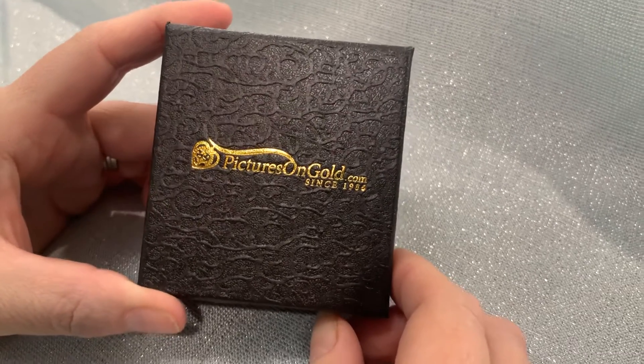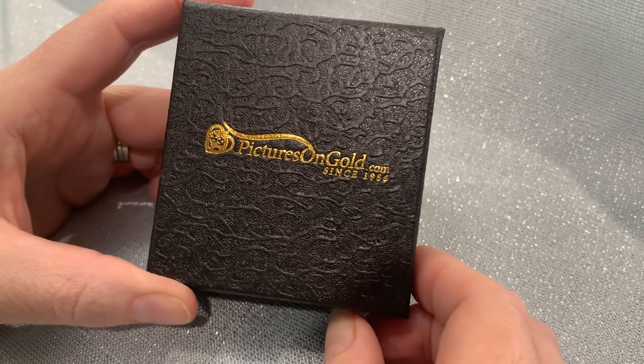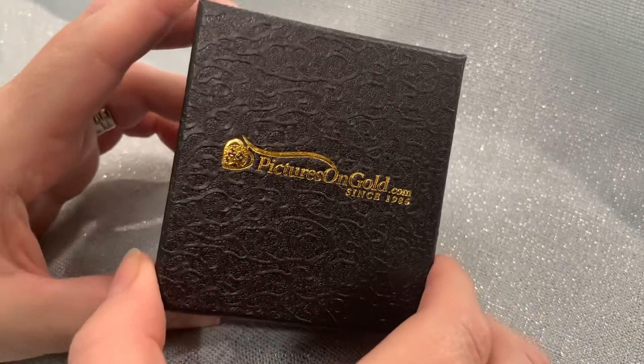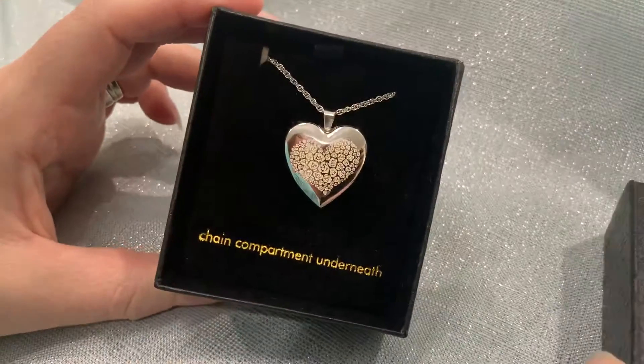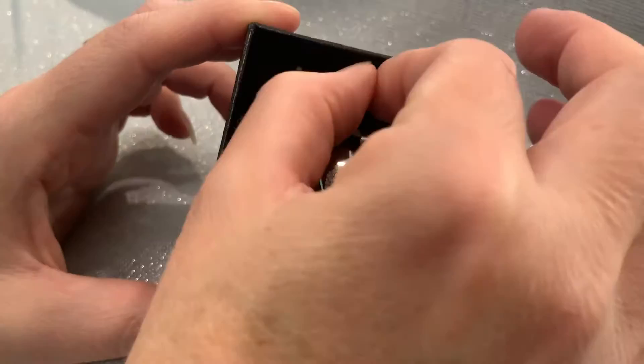Hi guys, it's Miranda from Thrifty Nifty Mommy and today we're doing an unboxing of my brand new Pictures in Gold Build Your Own Custom Sterling Locket. This is the two photo heart locket. However, there are other options available on their website if you would rather look at those.